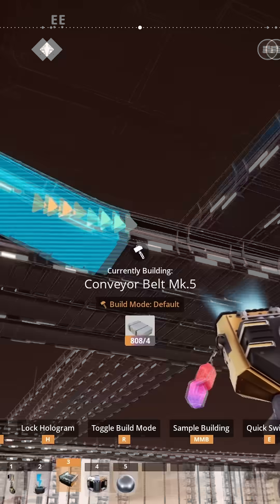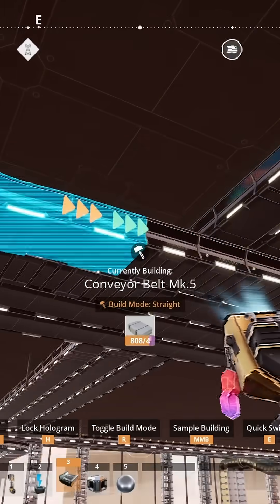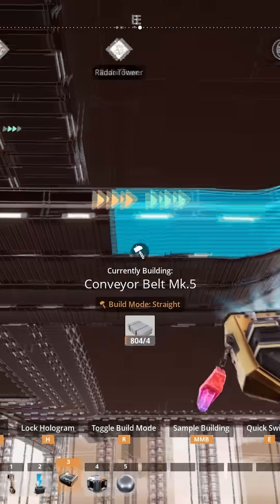If you want the angle tighter, delete the angled spans and rebuild them using straight build mode, working from the outside towards the center.